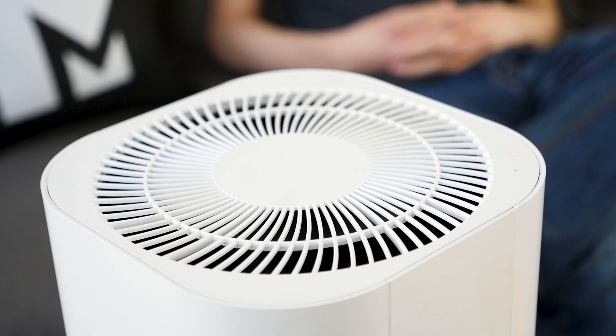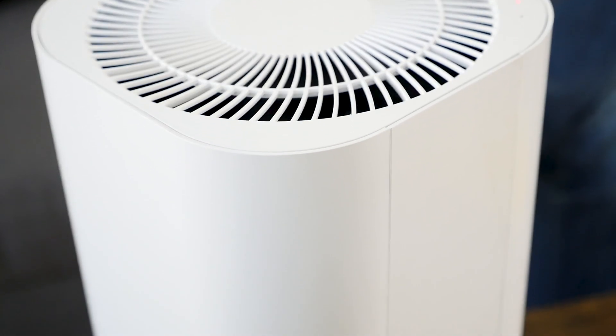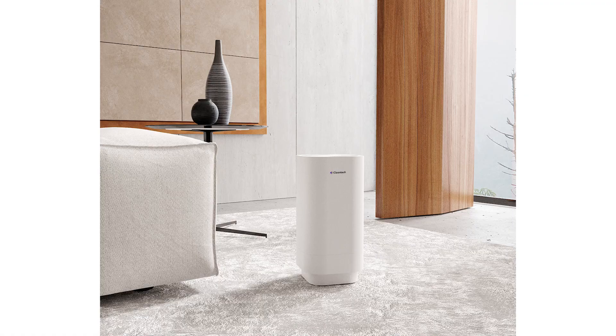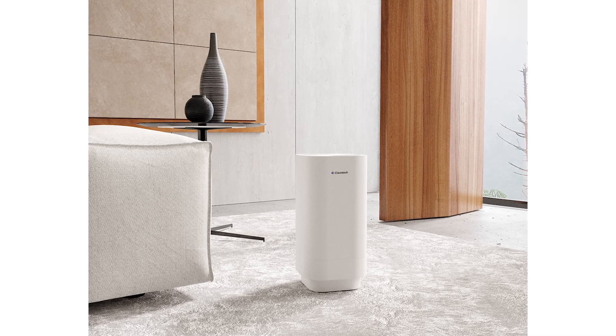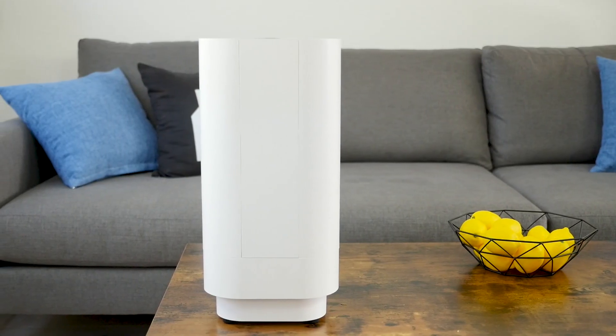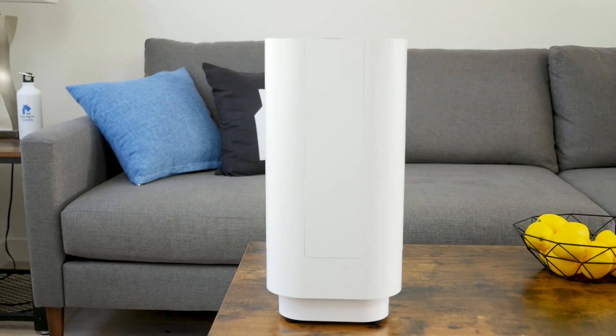I recommend the Cleantech air purifier if you want UVC technology — it has a large UVC bulb and reflective surfaces to intensify the disinfecting radiation. I also recommend it if you want simple controls; it lacks the advanced features of some other purifiers, but is extremely easy to use. Finally, I recommend the Cleantech if you want a smaller footprint. It can only treat up to 200 square feet, but it's small enough to sit on a table or counter, making it a good choice for smaller spaces that don't need whole-home coverage.